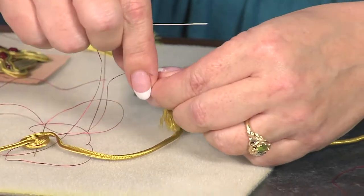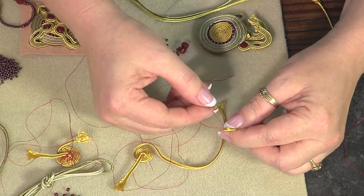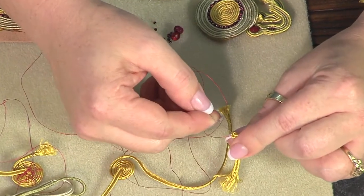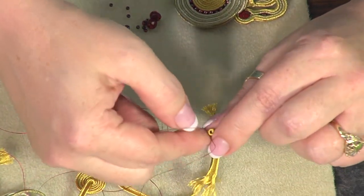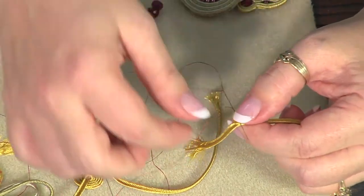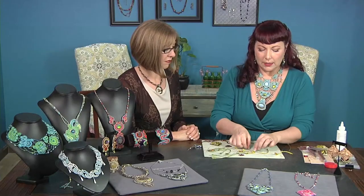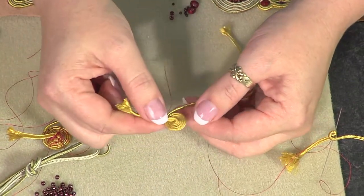Pull through until the knot just rests against the end of the soutache. Fold the soutache at approximately a 90-degree angle — getting it started is a little bit the hardest part — and sew through the fold. You're turning a half turn and sewing through the whole diameter. Continue doing that until you get a little circle built up, which can take a few minutes. Once you have something you can really hold on to, it starts to move much faster.